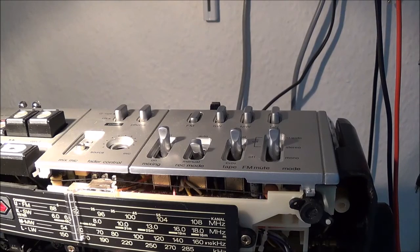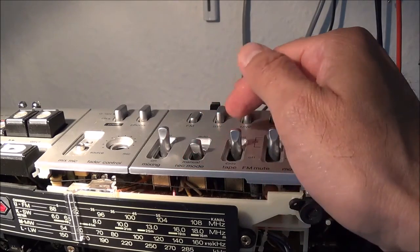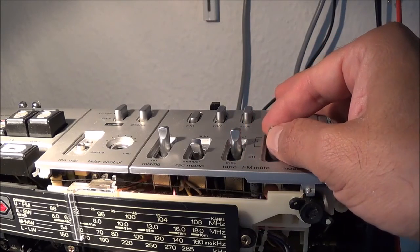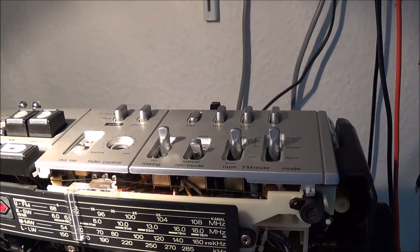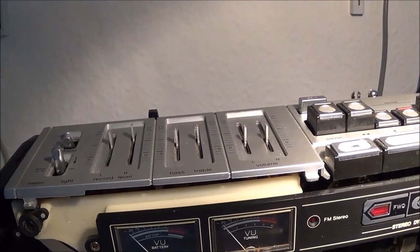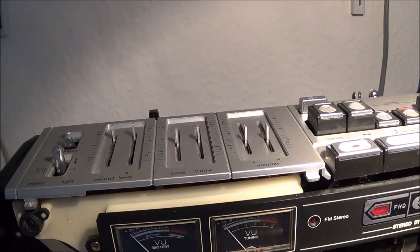It looks like I'm supposed to put the record switch in the manual position, which I already have. The tape is in the normal position, the stereo switch is in the stereo position, and over on the left hand side, the record level controls are supposed to be set to maximum. I got that done.